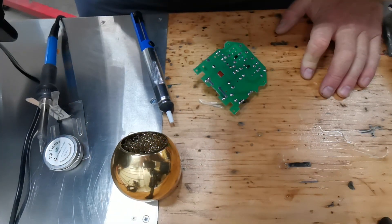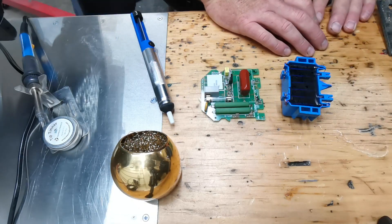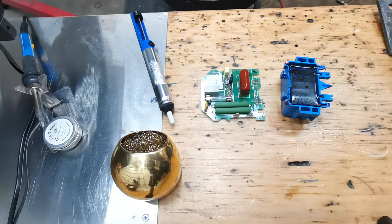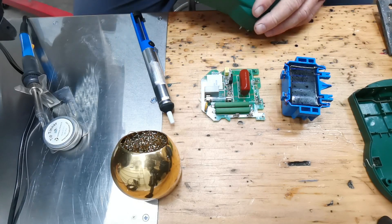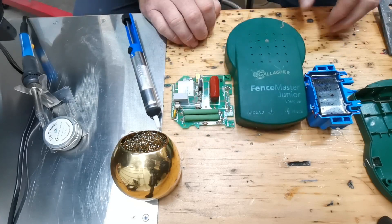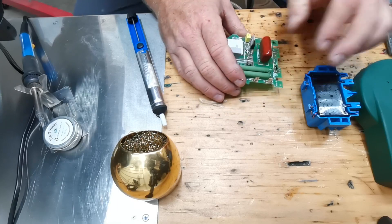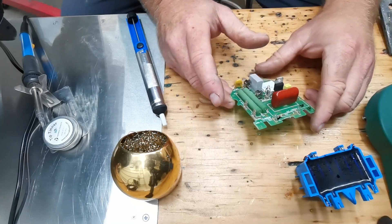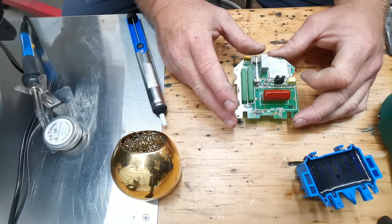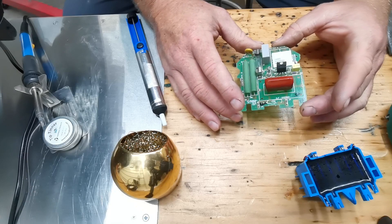We're doing a little bit of a different video today. This is a Fence Master Jr. and this thing was intermittent. I actually found a website on YouTube that fixes these — shout out to them, I'll put their YouTube channel in the description. Everything looks good, nothing's burnt, everything looks great.